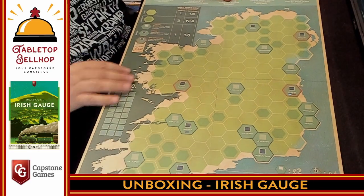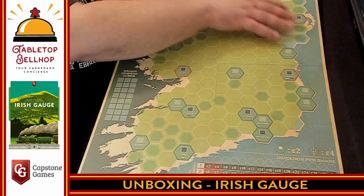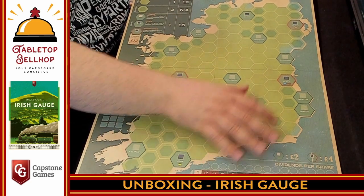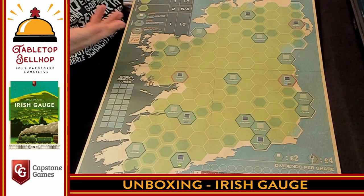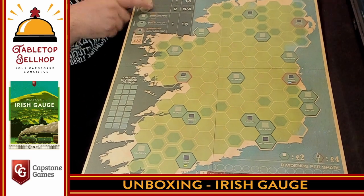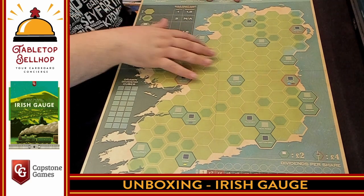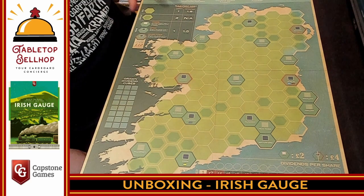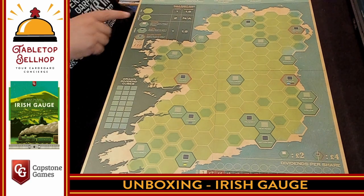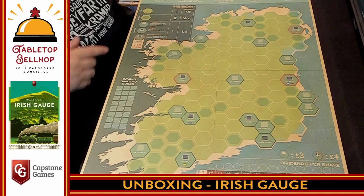We have a map of Ireland, with things listed in British Pounds, including three capital cities, a bunch of villages, and some starting cities. Nice — as I expected from Ian O'Toole — nice, clear, easy to read. Look at the size of font he chose. This is the cost to build a train, and all you have to worry about is clear terrain, difficult terrain, or if you're going to an urban area.